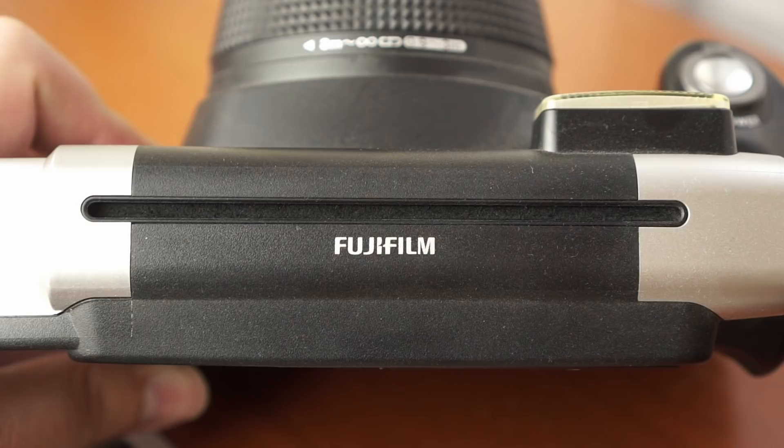Let's start with the Fuji Instax Wide 300. One of the pros is that it's a brand new camera — you can buy it brand new, out of the box, and know it will be functioning. Whereas if you're buying an old Polaroid 600 camera, it may not even work depending on its condition and how well it was taken care of. So being able to buy a brand new, reliable, working camera is a very good thing.